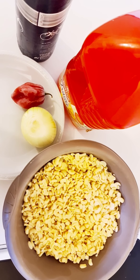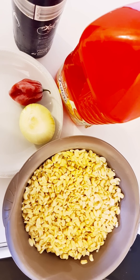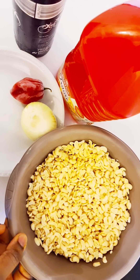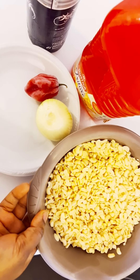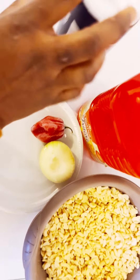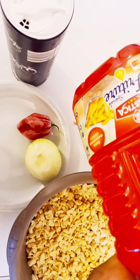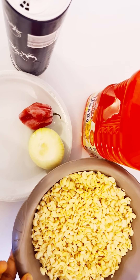Hi everyone, it's Mommy S and E TV. In today's video I'm going to show you how I make akara. These are the things I'm going to use for the akara: the beans, onions, pepper, and salt.